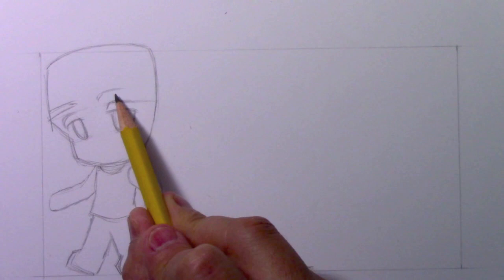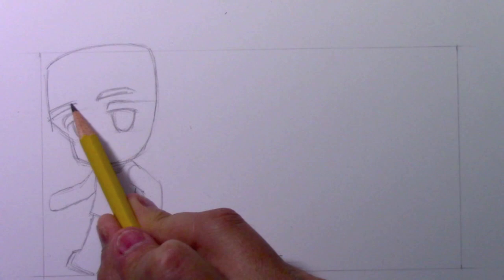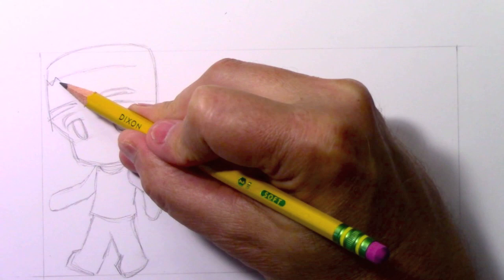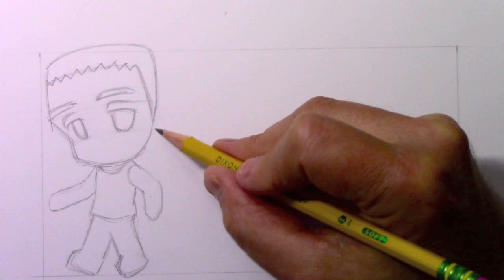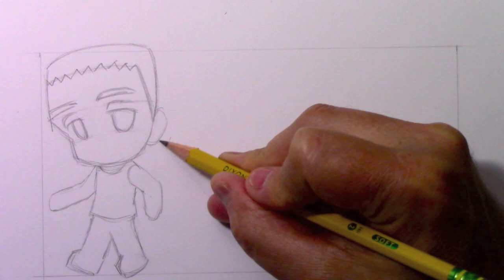I'm going to give him unusually thick eyebrows for a chibi character. Usually I minimize the eyebrows, but in the case of a Frankenstein character it seems appropriate to give him big, thick, bushy eyebrows. And I'm doing a simple guideline across here which I'm actually going to change into a zigzagging line - not trying to draw actual human hair, but more of like a symbol, greatly simplifying everything. I think this video might be nice for younger artists or real beginners who are a little unsure of themselves, because I really am trying to keep it as simple as possible.